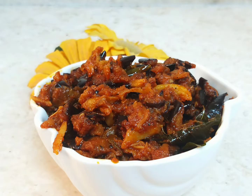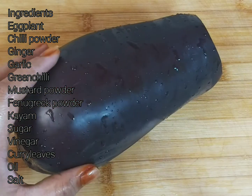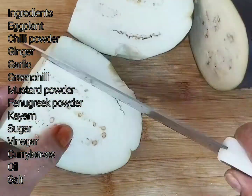I will add the ingredients in the description box. This recipe uses about 500 grams. Cut it to one by one.